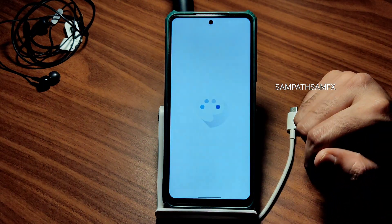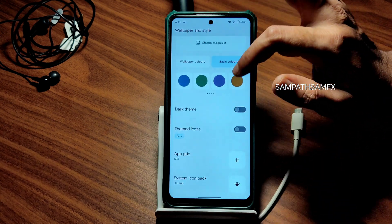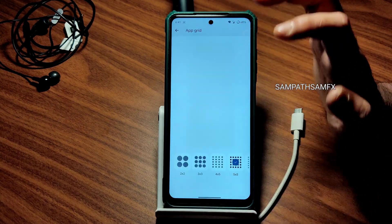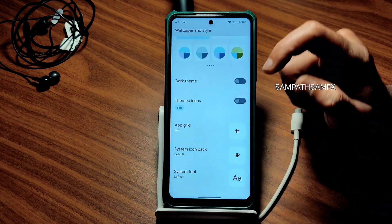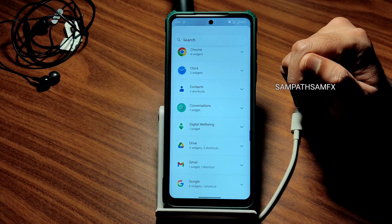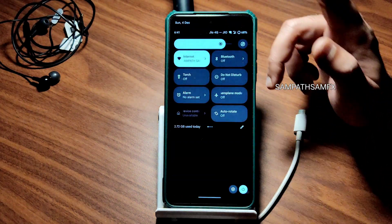This is the UI home screen. If you press and hold, you get wallpapers and styles. There are options for wallpaper colors and basic colors. Dark theme is available; themed icons are still in beta. Grid options range from 2x2 up to 6x6. You can change the system icon pack and system font from here as well. Material You design customizations like widgets and theming are available, and the Material You design of Android is carried over very well.